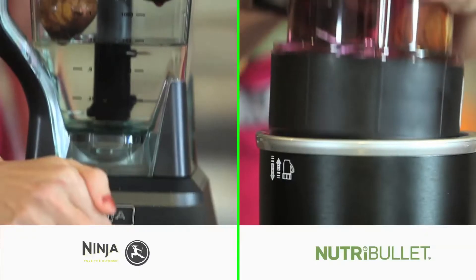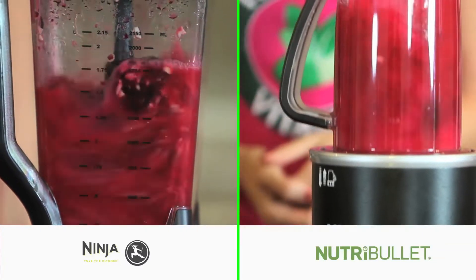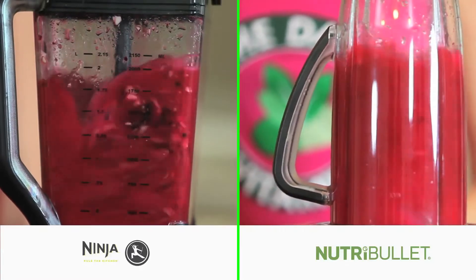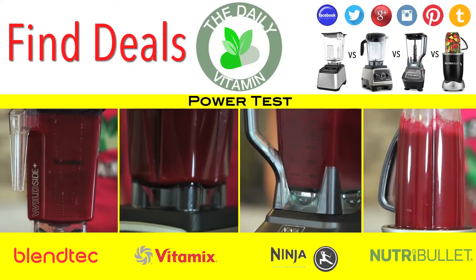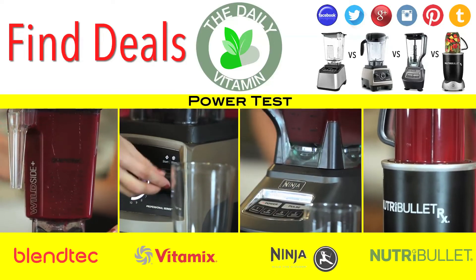All four high powered blenders were able to easily liquefy the beet and avocado pit into a liquid juice. This proves that the powerful designs of these blenders are in fact capable of going through tough ingredients, such as frozen fruits, nuts, seeds, leafy greens, and whole foods.